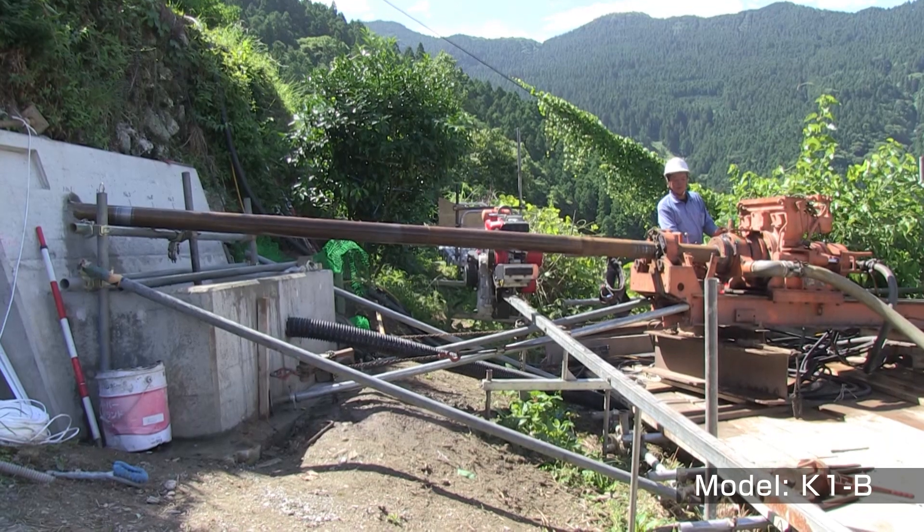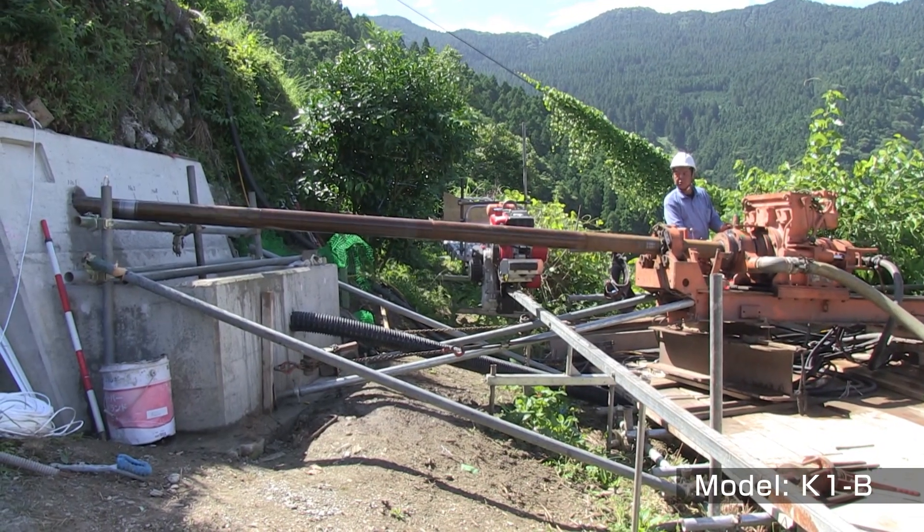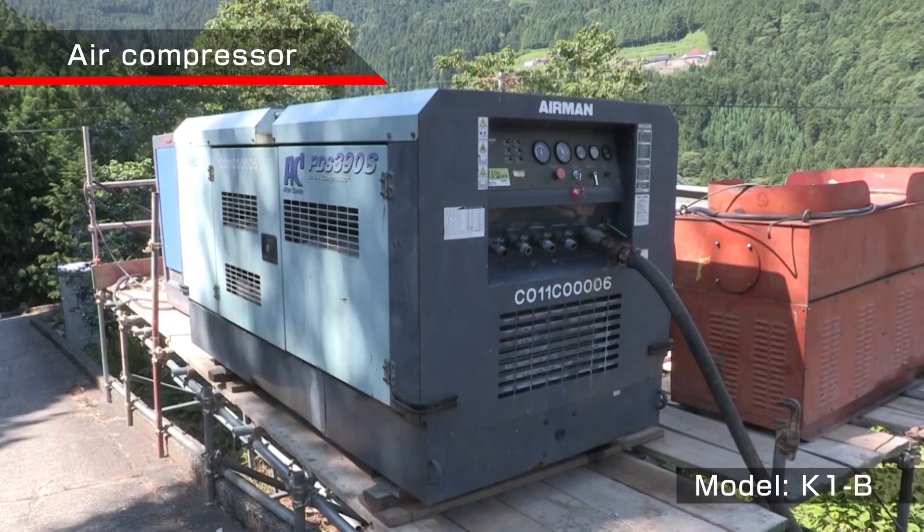This is the water drainage construction in a landslide area using the K-1B.